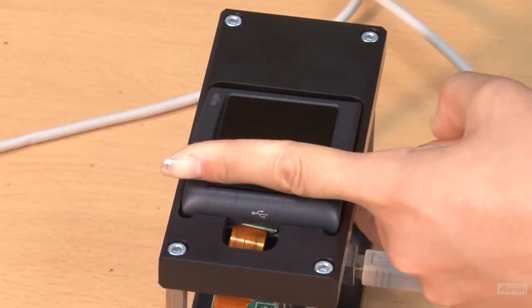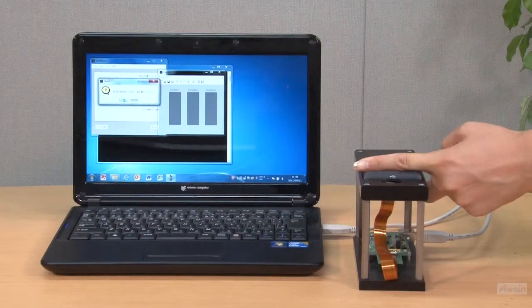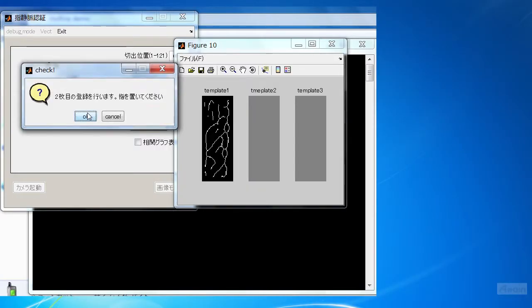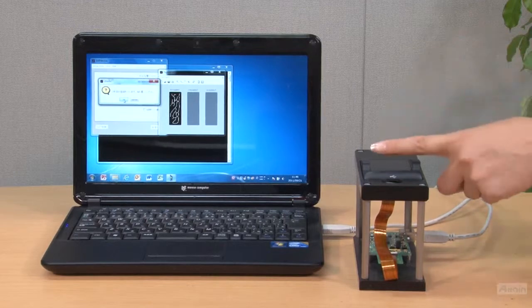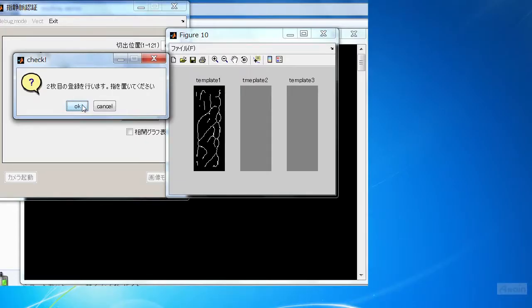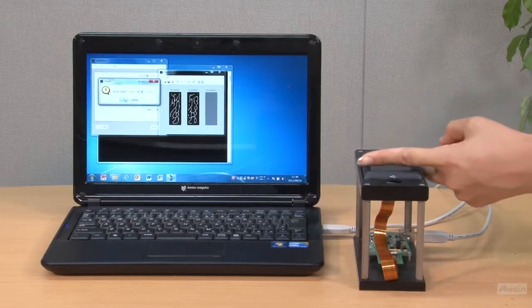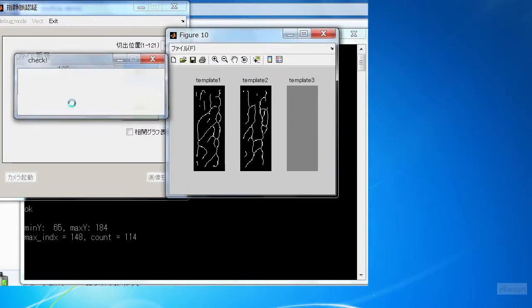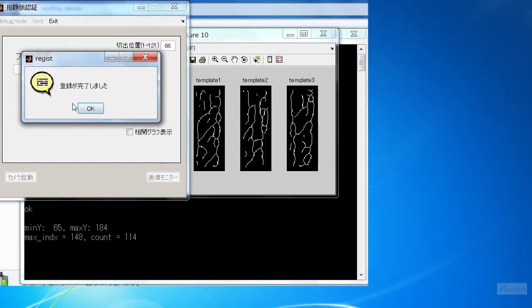Let's place the finger on the device — the first image is already captured and it came out on the screen. Move on to the second time, then the third time. And now enrollment is complete.